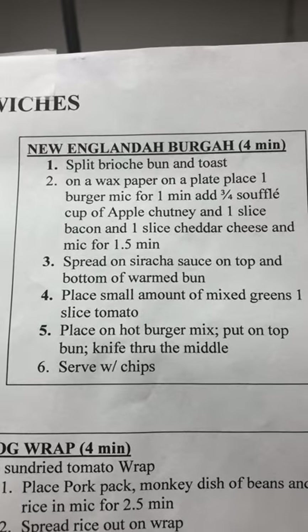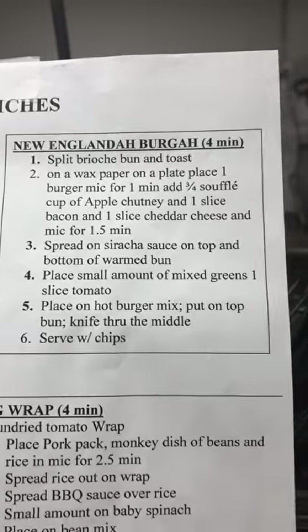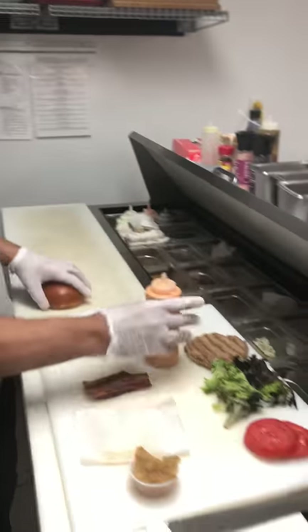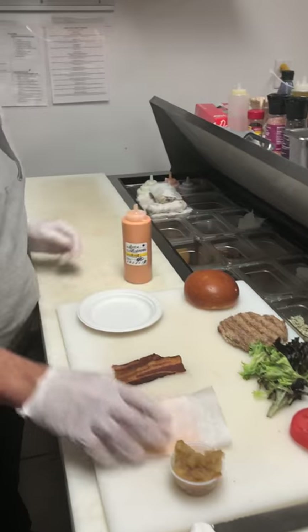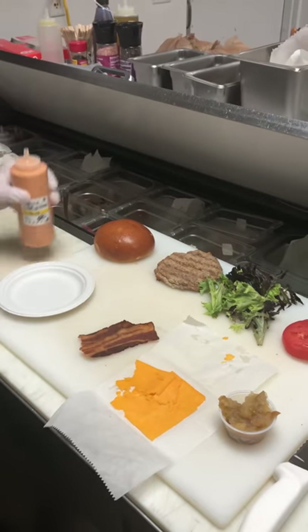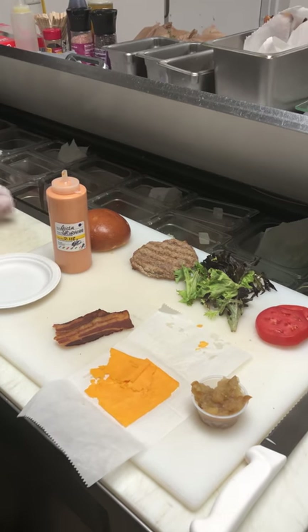The New England burger. James is going to prepare this for you today. Hi James. We're going to do the New England burger. Marilyn's going to step out of it. Real quick, we've presented you with the ingredients to hopefully solidify it. I know Benjamin likes to see everything and evaluate, so this should help him.